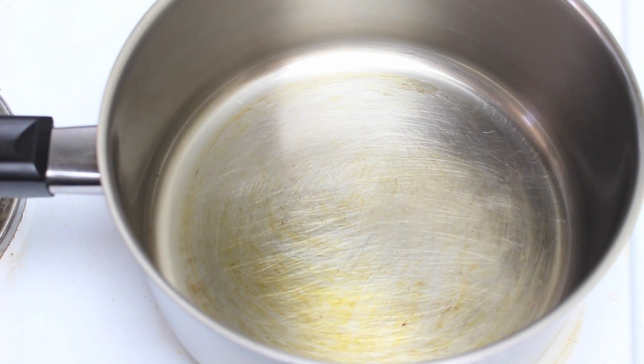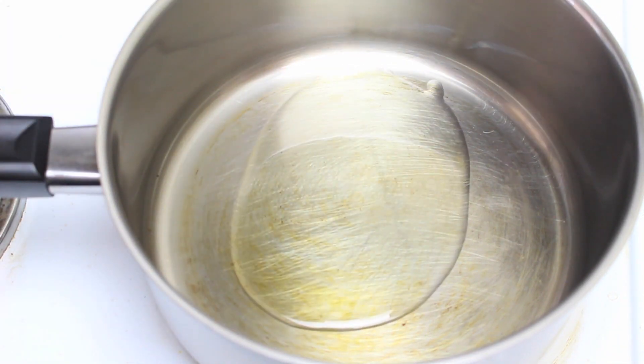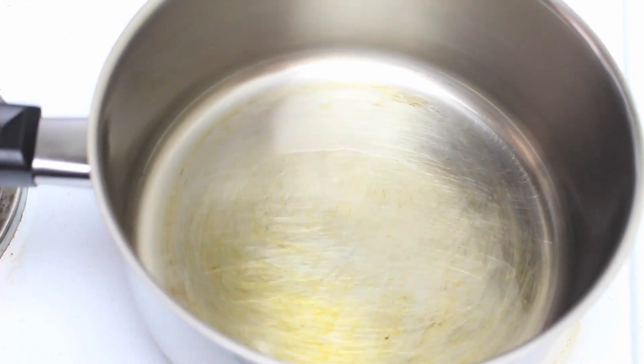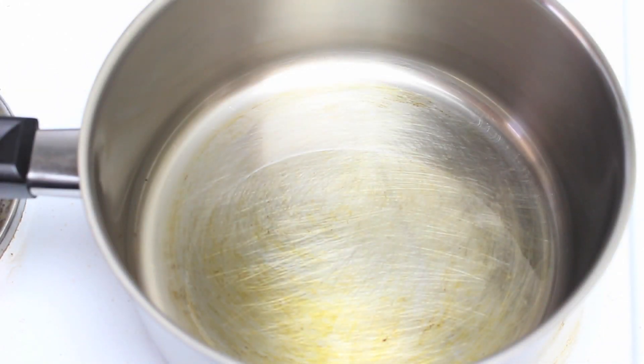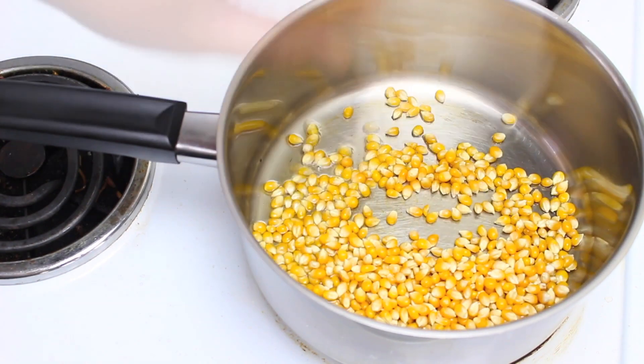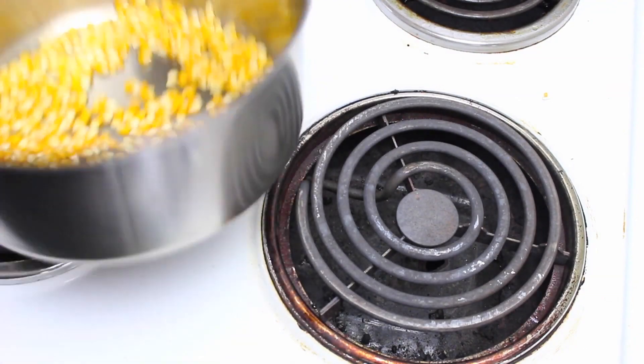We're going to start with the pot on the stove with the temperature at a tad over medium. Add about two tablespoons of vegetable oil — you really don't need too much, just enough to lightly coat the bottom. Let that sit for about two minutes to warm up. Once the oil is warmed up, add in about half a cup of corn kernels.